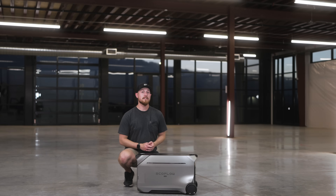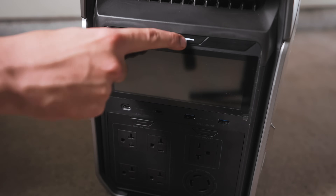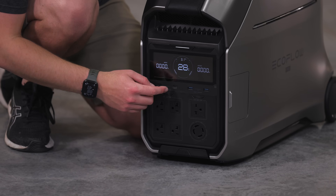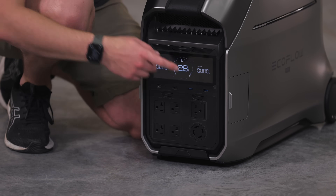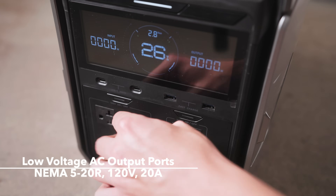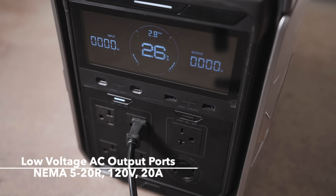Let's take a look at the ports on the front, rear, and side panels. Starting here, we have our power on/off button. Moving down, we have two USB-C fast-charge ports and two USB-A fast-charge ports. Underneath that, we have four AC outputs that are 120 volts and 20 amps, with a switch to turn them on and off.